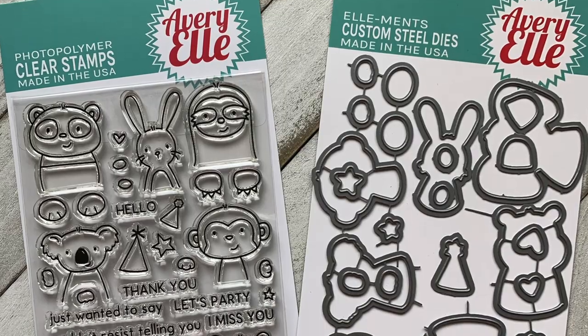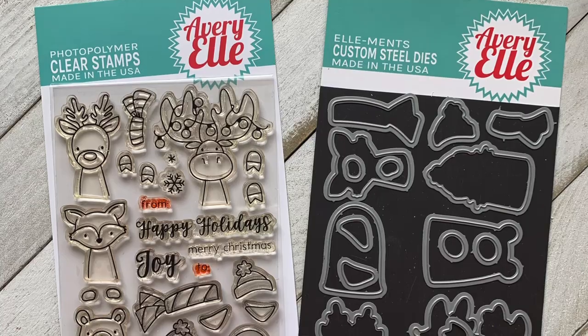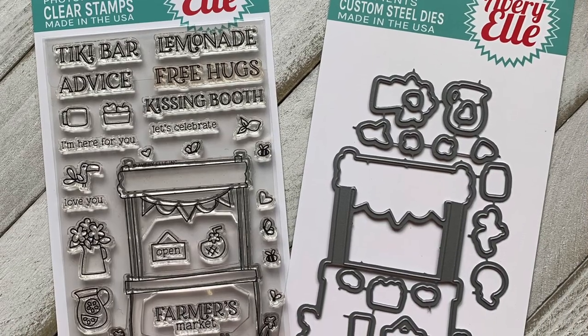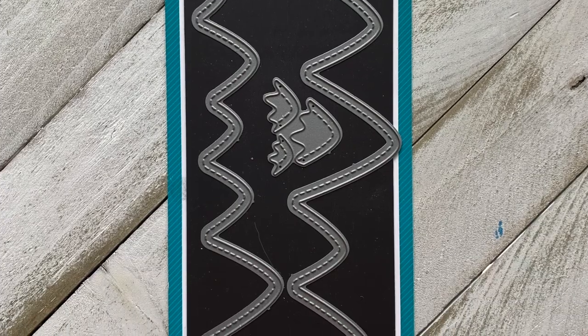I will be using quite a few other stamp sets from Avery Elle. I'll be using the Peekaboo Pals stamp set for the little bunny, the Polar Peekaboo Pals for the bear and the fox, and the Market Stand stamp set for just one sentiment. I'm also throwing in a die set from Lawn Fawn — the Stitched Mountain Borders. Quite a few fun things in this card and I'm excited to get started.